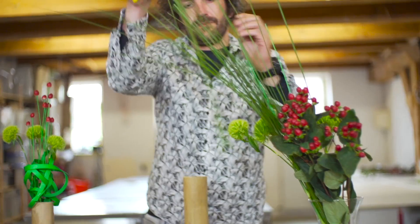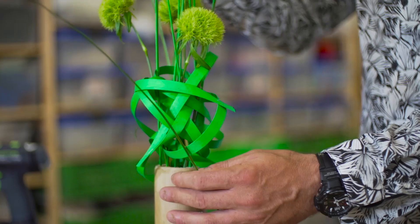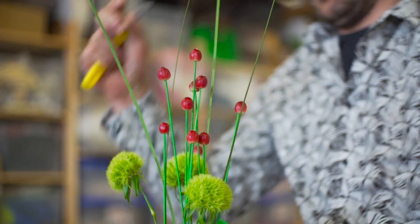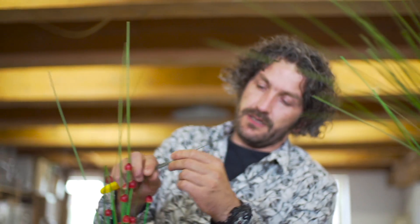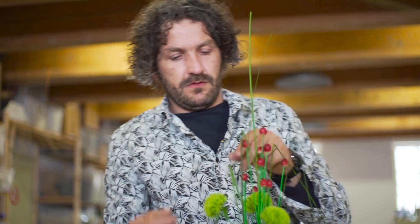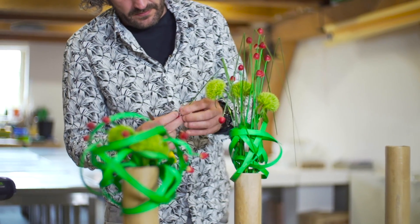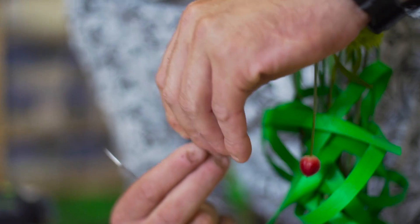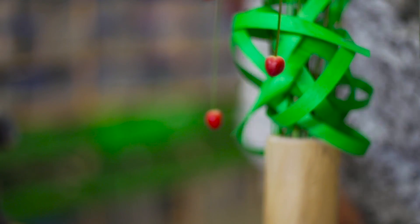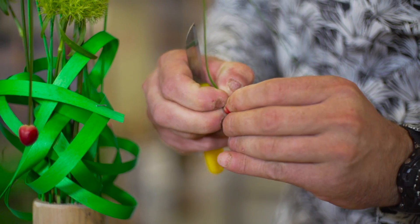I'm going to add some grasses. Carefully, we're going to break them so we get the lines going downwards. I'm going to add some more wood. And there we have our second composition.